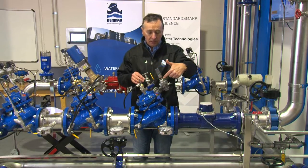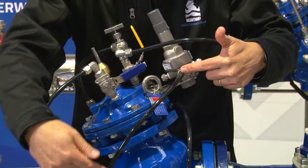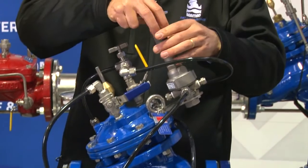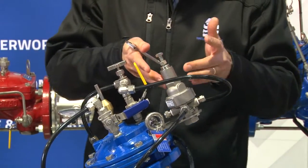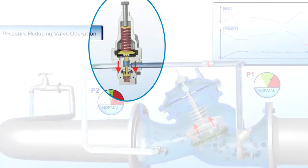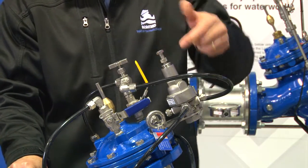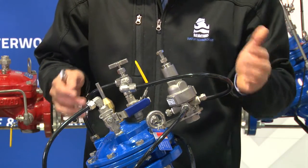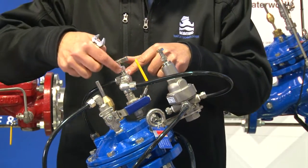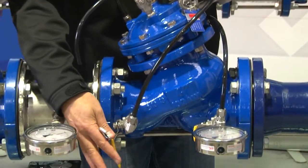When the water leaves the control chamber it runs through the two-way balanced pressure reducing pilot, then travels to the downstream side of the valve via this tube. The pilot is essentially the brain of the valve — it determines how much water leaves and enters the control chamber to maintain a constant downstream pressure. It has an adjustment bolt at the top with a spring inside and a balancing spring at the bottom. We've opened the inlet ball valve, allowed pressure through the filter and needle valve onto the cover, and water is now traveling through to the pilot while the valve remains closed.